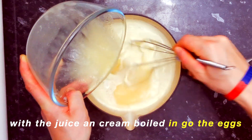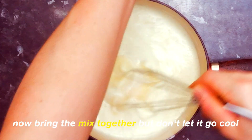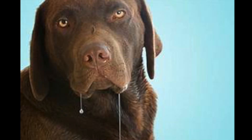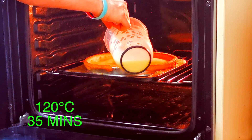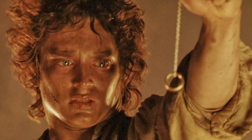With the juice and cream boiled, in go the eggs. Hip Hop Bakery could scare off Greggs. Now bring the mix together but don't let it go cool — cook it quickly and make the diners all drool. Then pass off the mix and pour into the pastry. Sweet paste was the case they gave me. Bake at 120°C for 35 minutes, then leave on the side to cool.